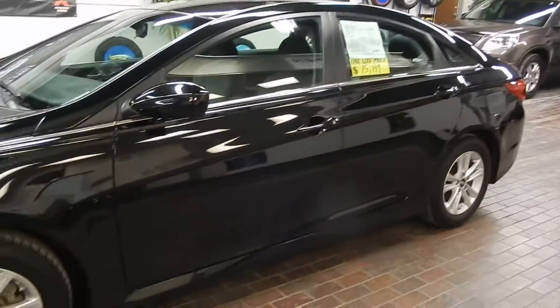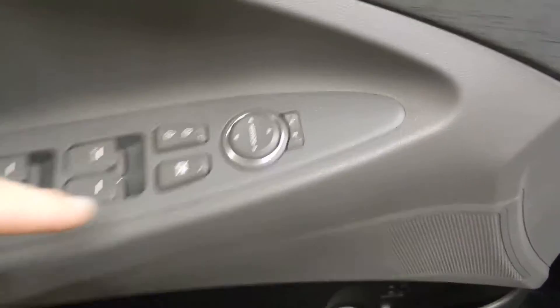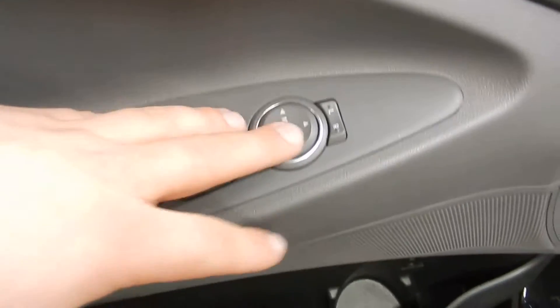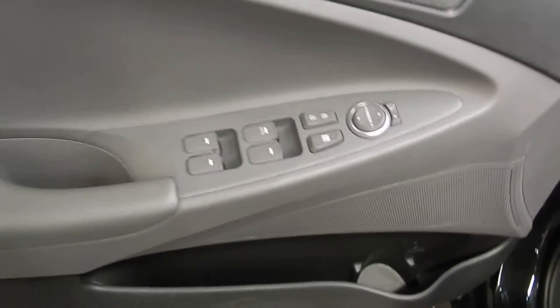Really comfortable, great-sized sedan. You've got the alloy rims here as well as disc brakes all around. Checking a look on the inside, we've got the controls for the mirrors, locks, and windows right here on the driver's side door.